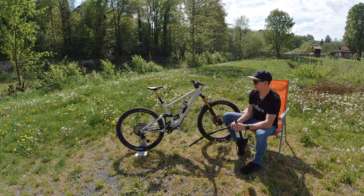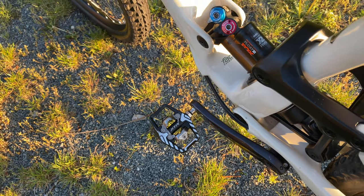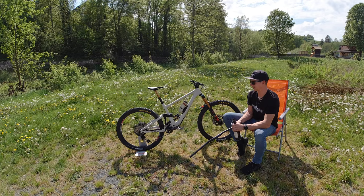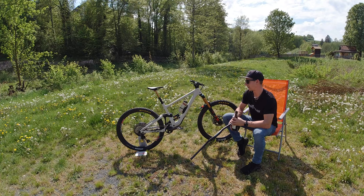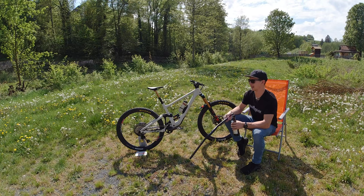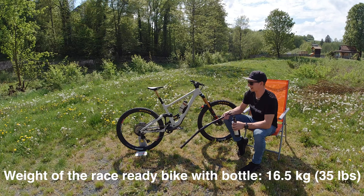Pedals are also from Shimano — the XTR version. The reason is they are more durable and a couple of grams lighter. It's not much, but you have 100 grams here and 100 grams there. I mean, it's still a race bike — weight is not very important, but it's still noticeable.